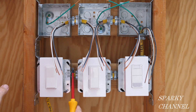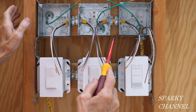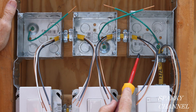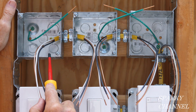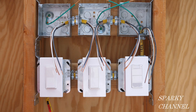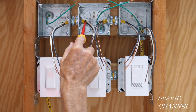So we've got 12-2 with ground, 12-3 with ground, 12-3 with ground, and 12-2 with ground going to our series of lights. Going from the first light box to the second light box is a 12-2 with ground. Going from the second light box to the third light box is a 12-2 with ground cable. So that's your cabling: 12-2, 12-3, 12-3, 12-2, 12-2, 12-2.